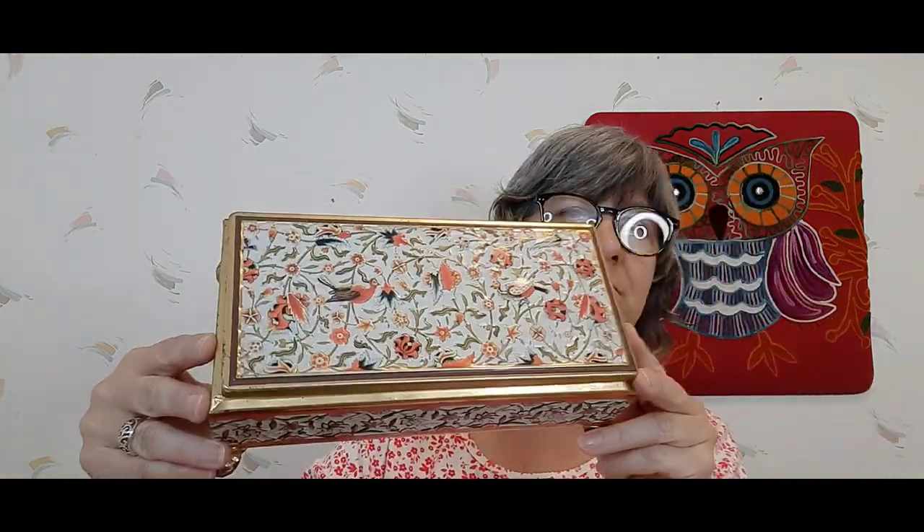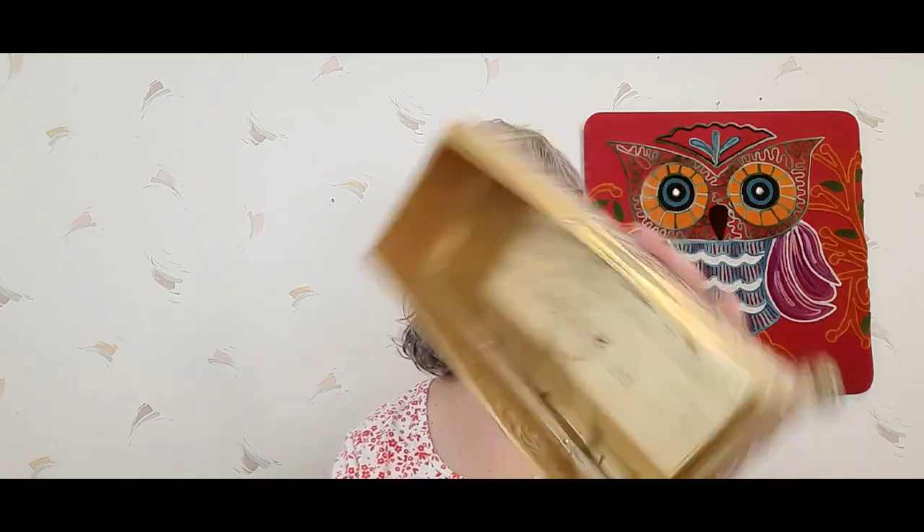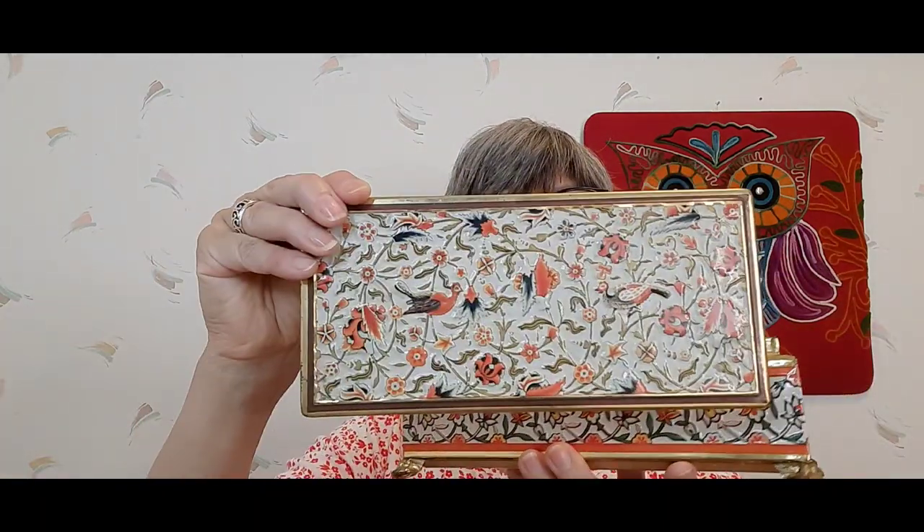I picked up this enameled box — it says made by Frida and something, West Germany. I bet candy went in there — that's cool. Very pretty, love it — so that's available.